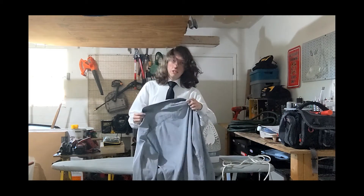You never want to show up to an interview with a wrinkly shirt — you'll look like a slob.